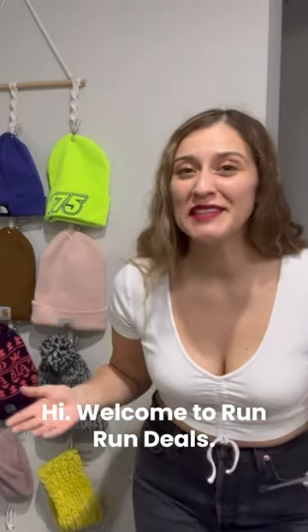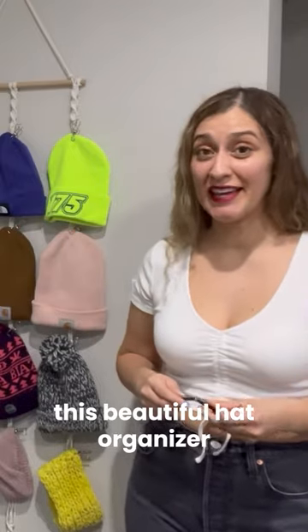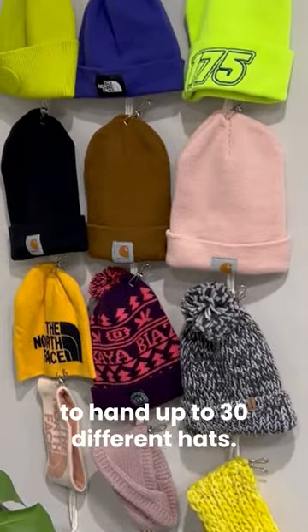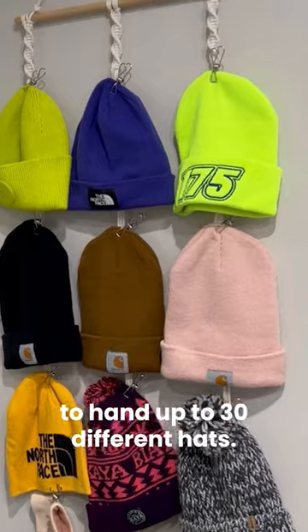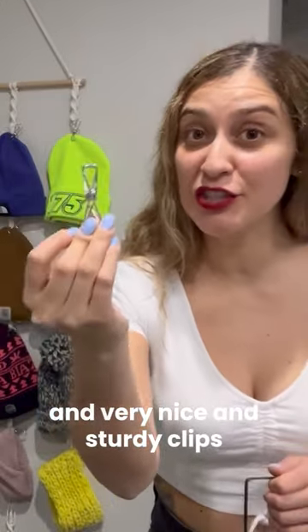Hi, welcome to Run Run Deals. Today I want to share with you this beautiful hat organizer. It is suitable for you to hang up to 30 different hats, and for that you're going to find 30 of these very nice and sturdy clips.